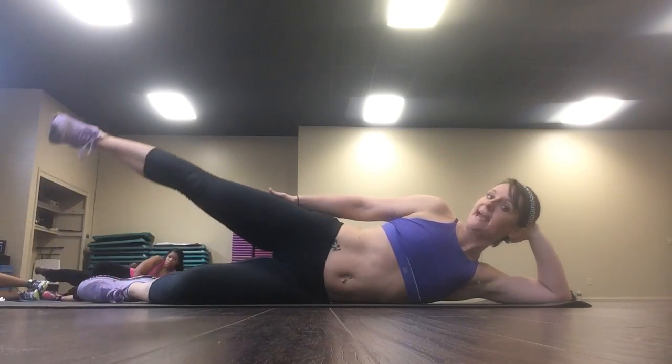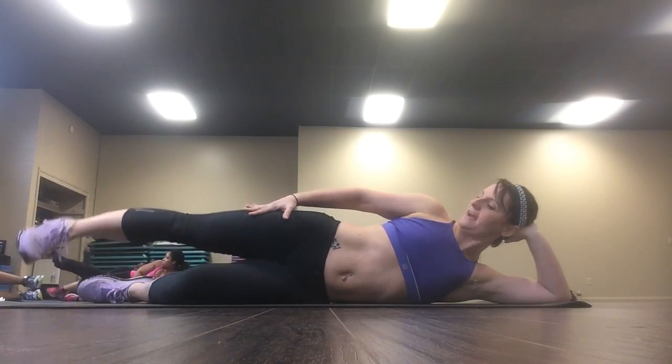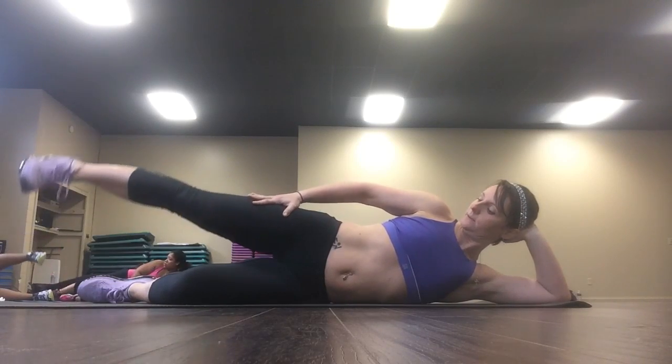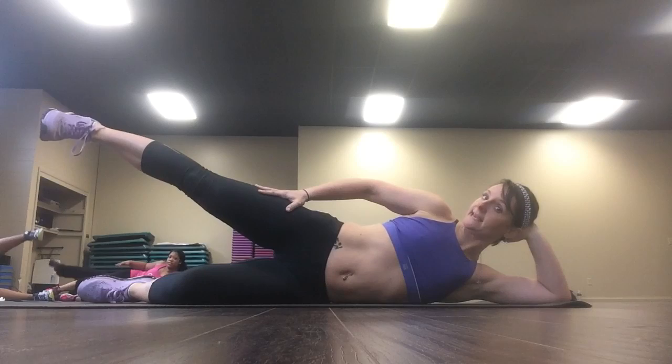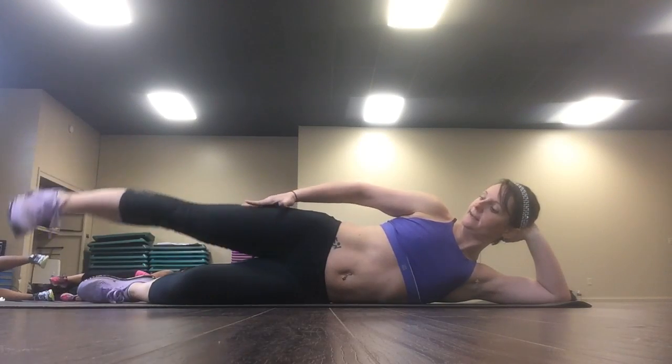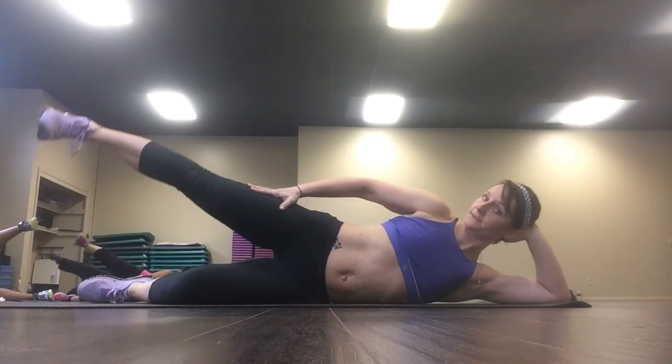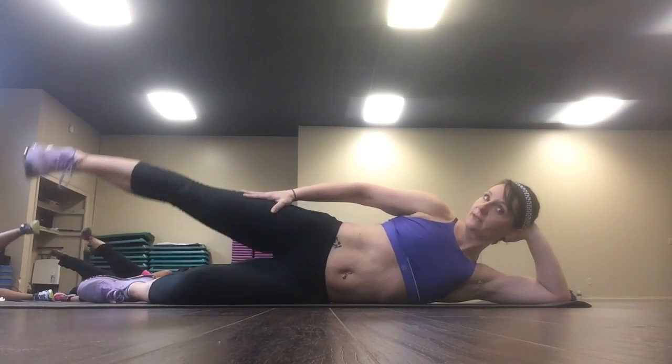Up, down. It doesn't have to be a big move. We're just squeezing the outer thigh here. Up, down. Six, five, four, three, two.